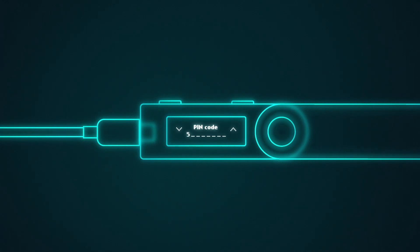Press the left button to decrease the number and the right button to increase the number. Press both buttons to confirm each number. To confirm your PIN code, press both buttons. Now write down your recovery phrase and press the right button to skip to the next word.